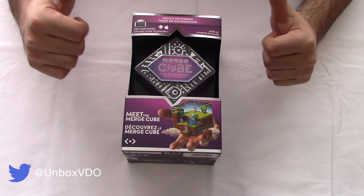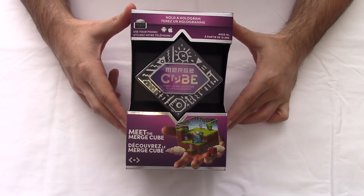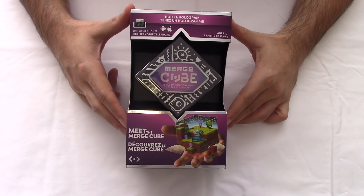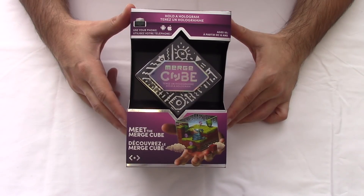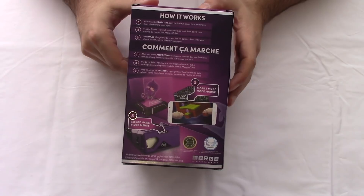What's up YouTube, I'm CR and this is Unboxed, the video where we get to the bottom of every box. For today's video we'll be unboxing the Merge Cube — let's get into it.